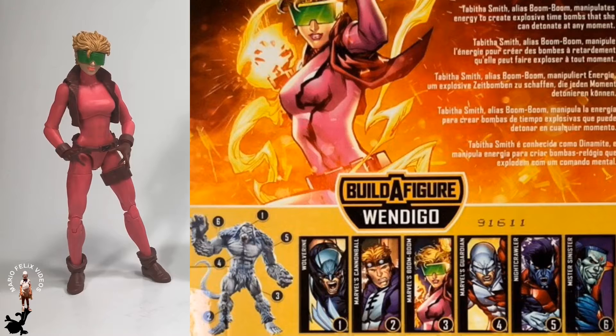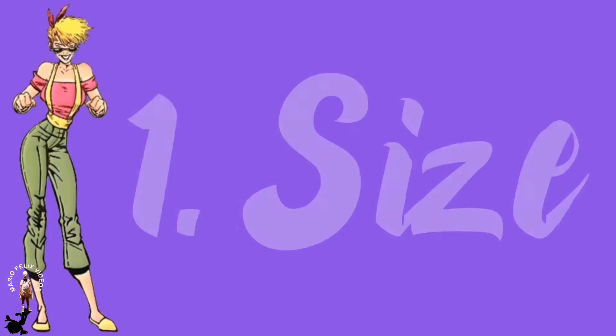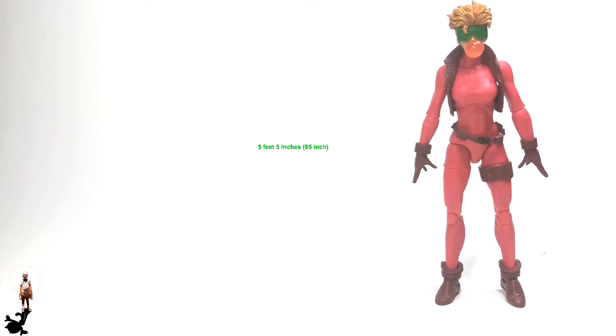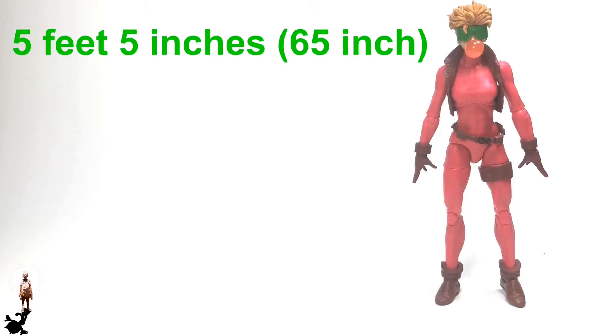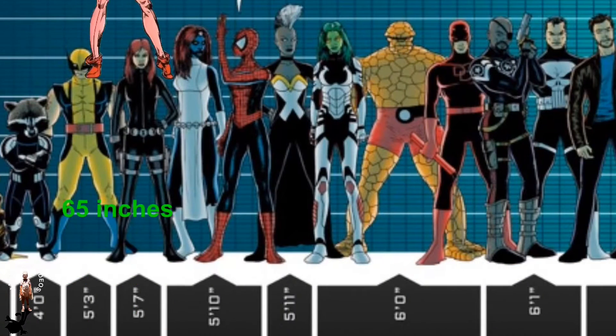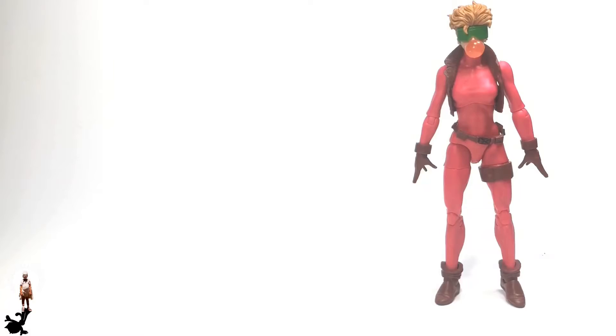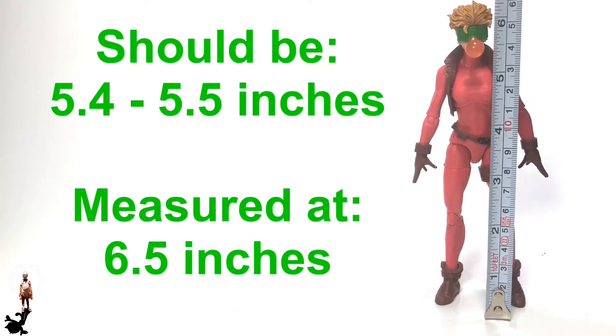Okay guys, so let's get started. Category number one: size. The height of Boom Boom in the comic books is 5 feet 5 inches — that's 65 inches — and she weighs about 122 pounds. So at the 1-in-12 scale, she should be at about 5.4 to 5.5 inches as a Marvel Legends figure. After measuring her, she actually came out at 6 and a half inches.